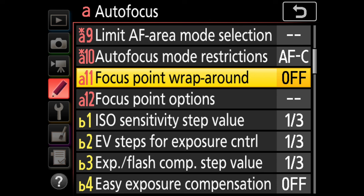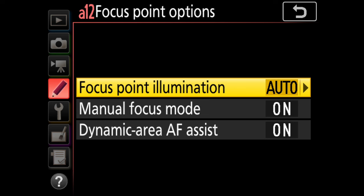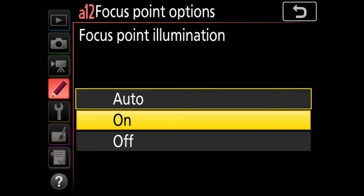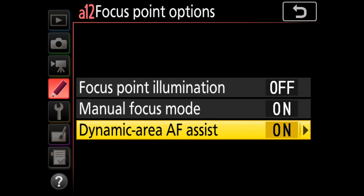Focus point wraparound I always leave off. Focus point options — I don't like focus point illumination; I don't like the little red flashes in my viewfinder so I shut it off. Manual focus mode on and dynamic area AF assist is on. If you turn dynamic area AF assist off, all you'll get in D9 or D25 is just the single point. With it turned on, it shows you the outline of just where the dynamic area extends. I highly recommend you leave that one on.